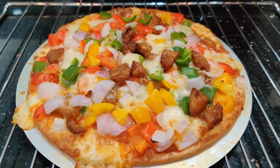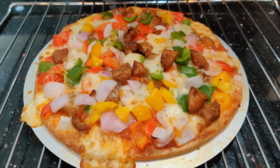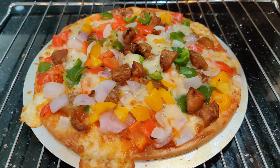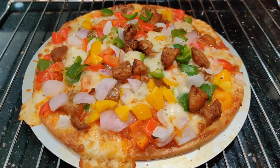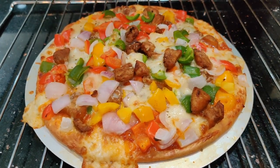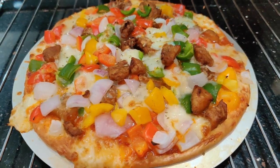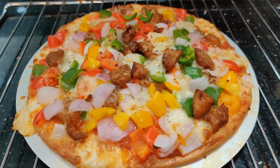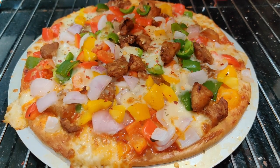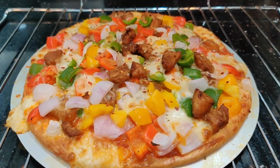Before it gets cold, I'm quickly adding some oregano as seasoning — it gives a really nice flavor. Make sure to add any herb of your choice. Along with the herbs, I'm adding some chili flakes. These two are go-to for any pizza and we can't miss them. Adjust according to your spice level.